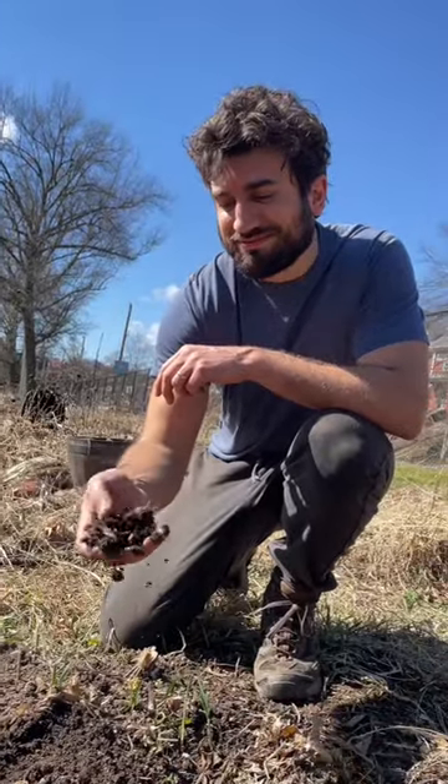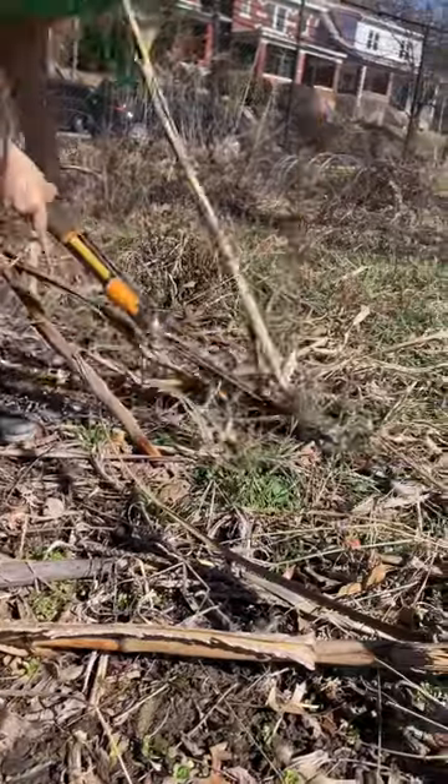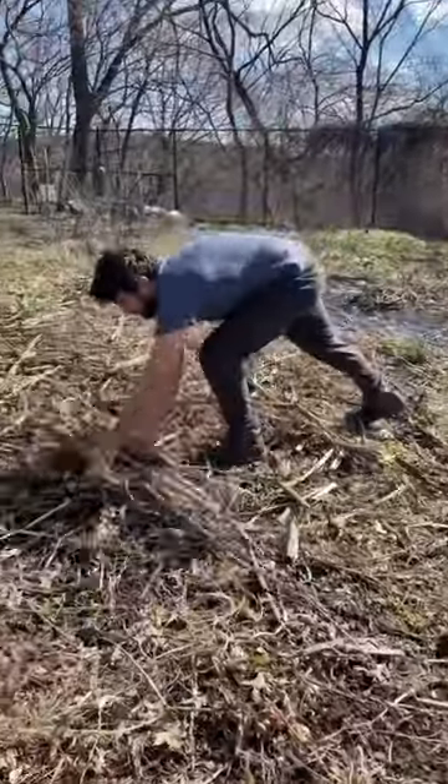We're having quite the false spring here in Pittsburgh, so it was the perfect opportunity to prepare our beds for planting. Life got busy and we didn't get around to cleaning up our corn stalks this fall, but that's okay, we're doing it now.